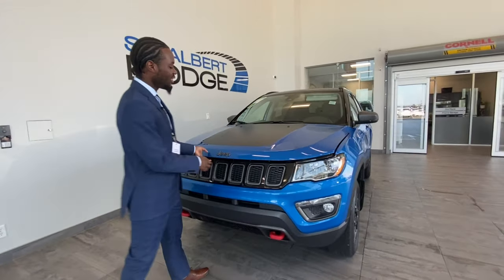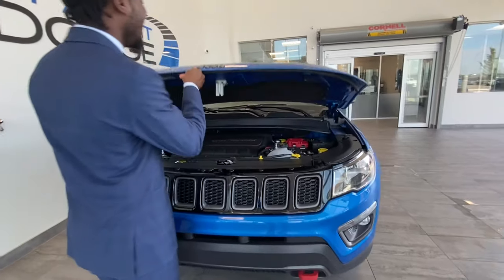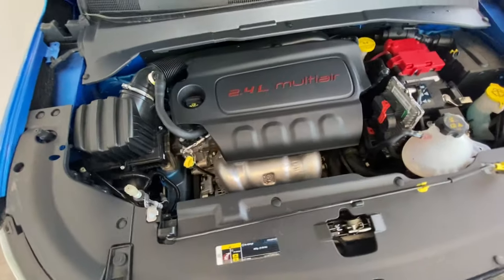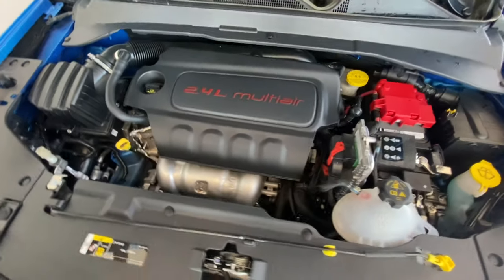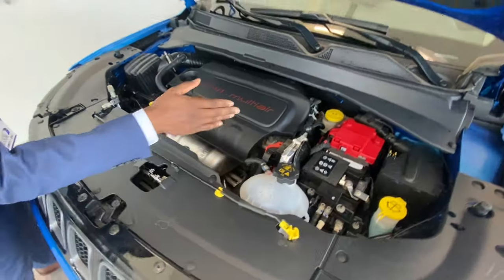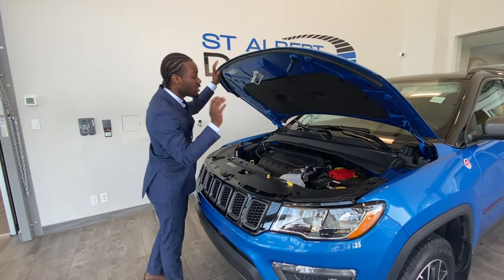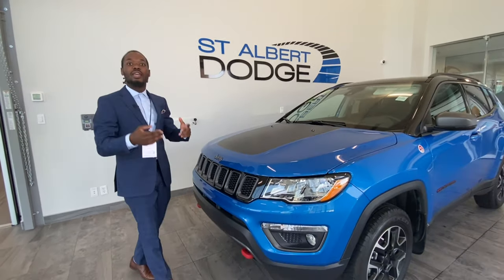But first and foremost, folks, we got to take a look to see what's underneath the hood. Powered by a 2.4 liter four-cylinder, eight speed automatic transmission here. And anywhere you guys see the yellow, that's where you guys top up, check, fuel, and touch. The rest you leave up to the mechanics in the back here.